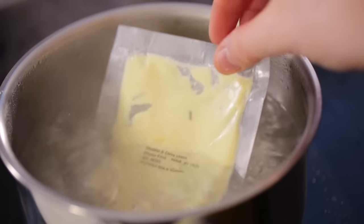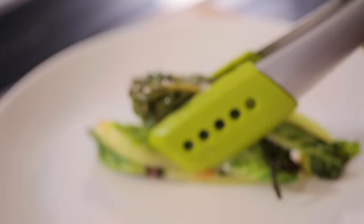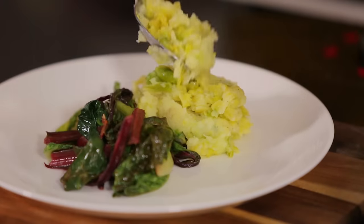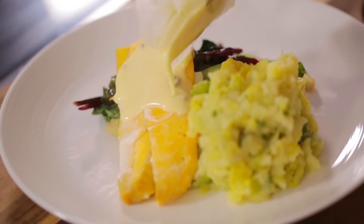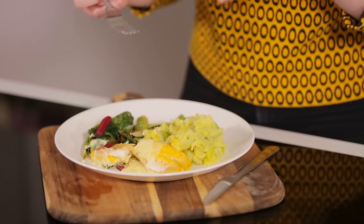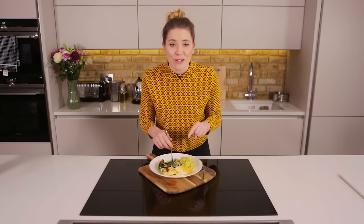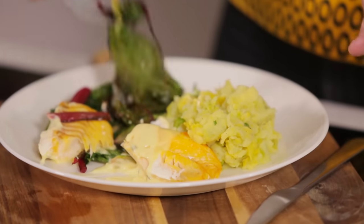To heat up the sauce, place the sachet in a pan of simmering water for four minutes. Oh I'm excited — plating up time, here we come! Put all these veggies together. Look at that gorgeous flaky fish. That is so tender, the fish is gorgeously smoked and that cheesy sauce is just beautiful alongside that creamy bubble and squeak, and the crunch in the veggies is just absolute perfection.